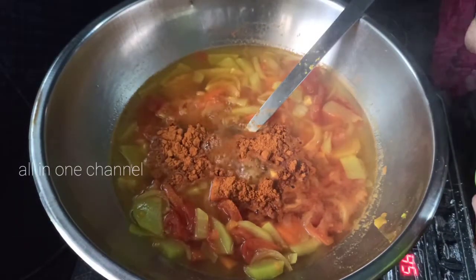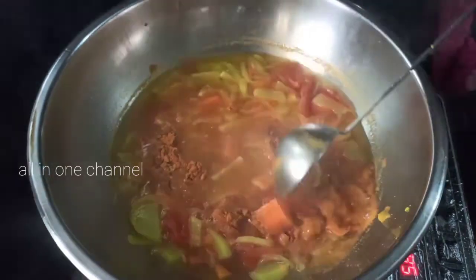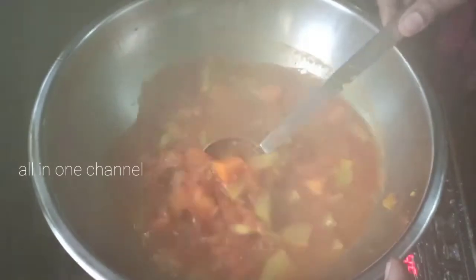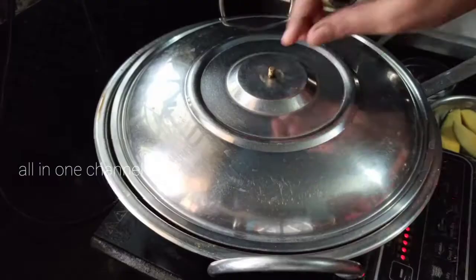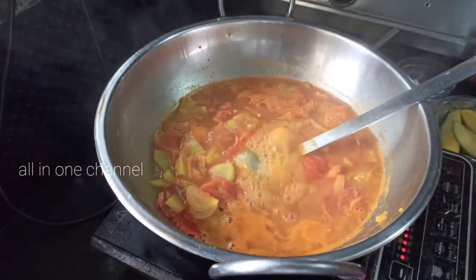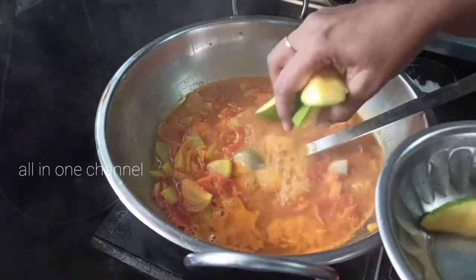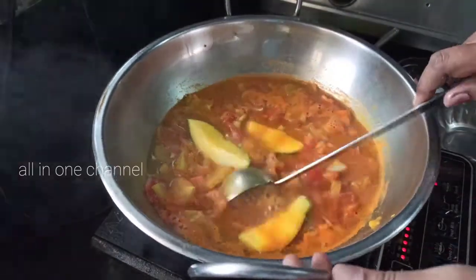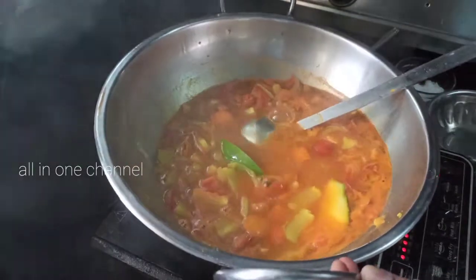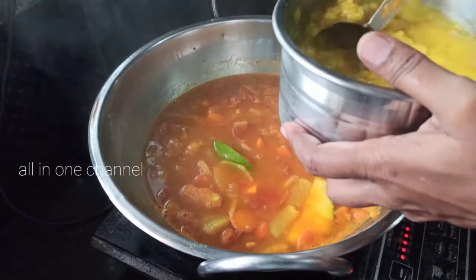Put it in with 3 spoons. Turn it over. Now let's cook this for 5 minutes. We will cook it for 5 minutes. We will cook it as well.